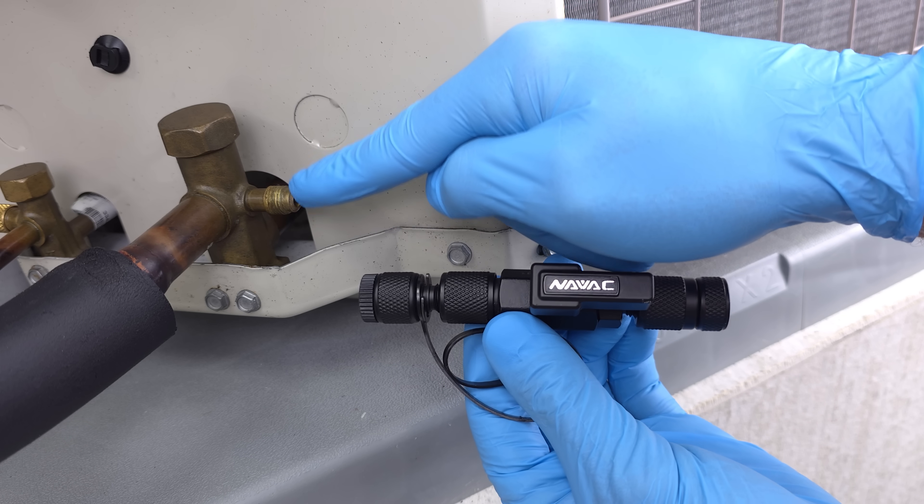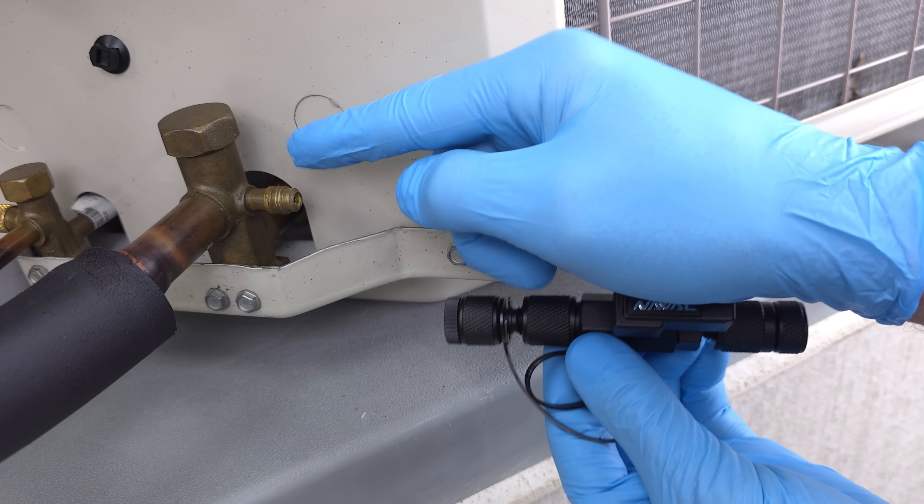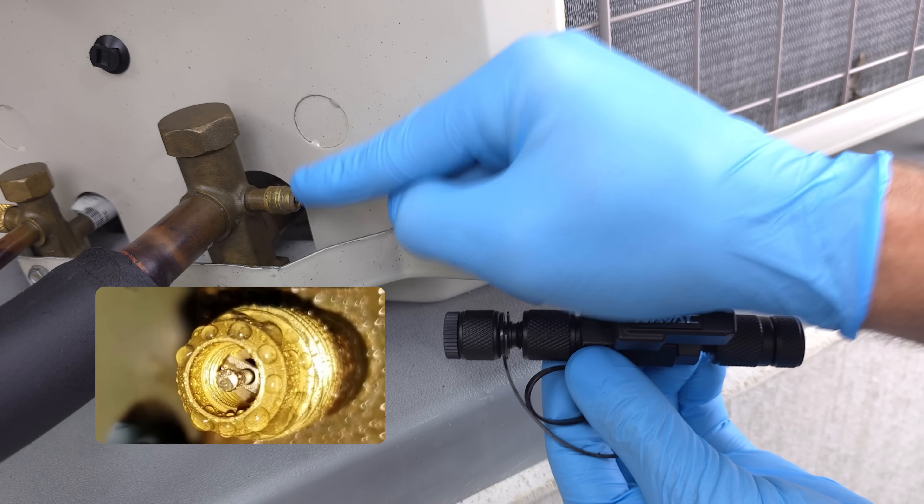If we're going to replace the valve core in the port, we want to make sure that the system is off so that this port is not low in temperature and drawing in humidity and condensing water in and around this port.